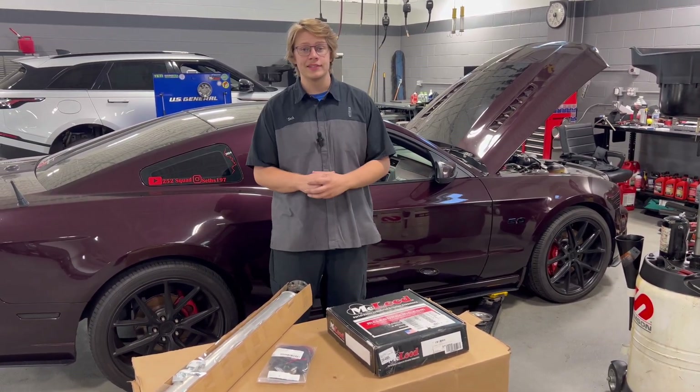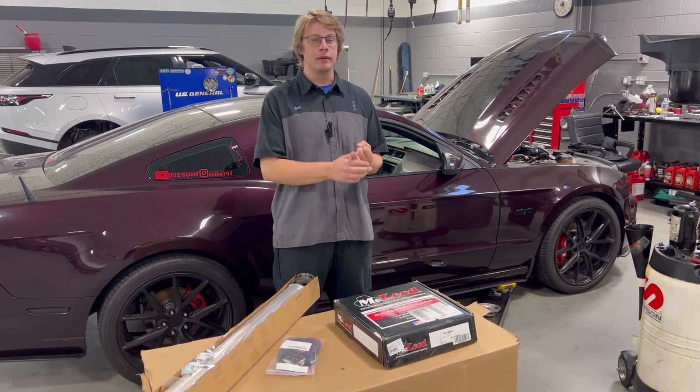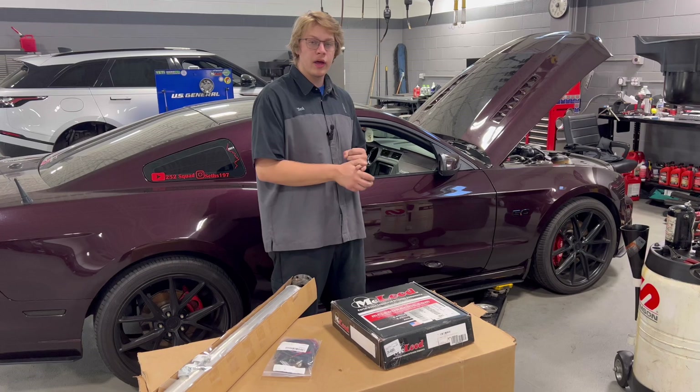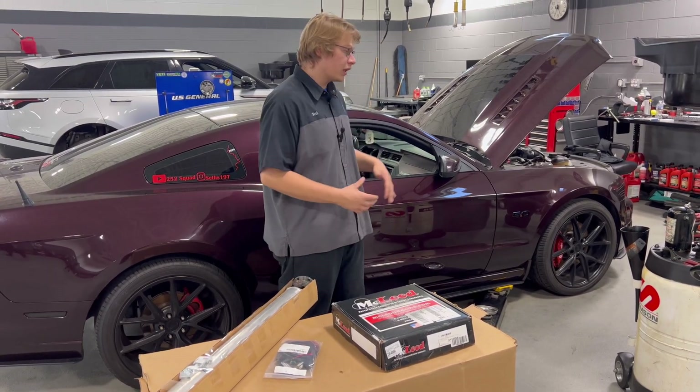First off, we're going to start on the interior of the car. We're going to go ahead and start taking apart the shifter assembly — the factory shifter assembly, or in my case, my MGW shifter assembly — and get the top side ready so we can go ahead and drop the transmission out the bottom. So let's get into the inside.